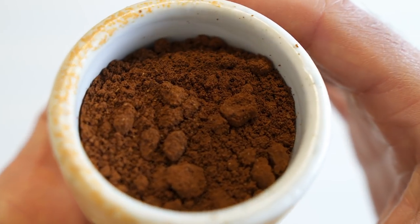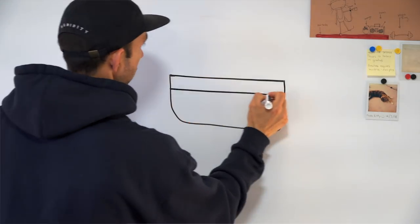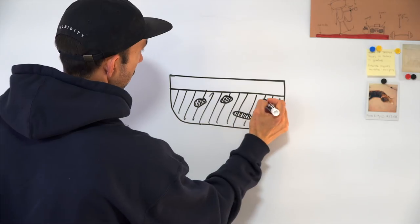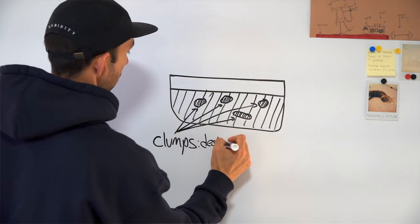Now the problem with static screens is they can cause clumping. And if these clumps don't get broken up during the distribution process, they basically turn into tiny little hot pockets of uneven extraction — little pockets of coffee that are more dense than the coffee around them. Since we want even density and even distribution for the most even extraction possible, clumps are a problem. In some cases, clumping got so bad that I actually saw coffee grounds backed up on the top side of the burr set where they should be going in. I think the static screen was just one contributor to part of a bigger problem.